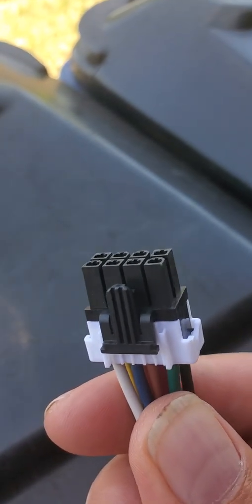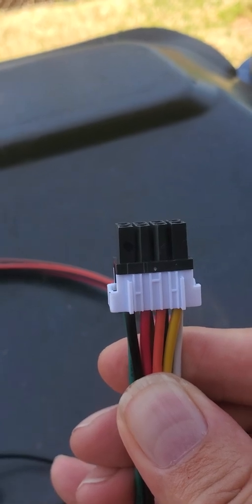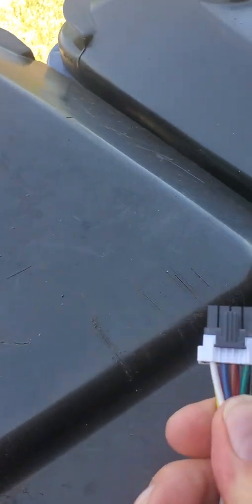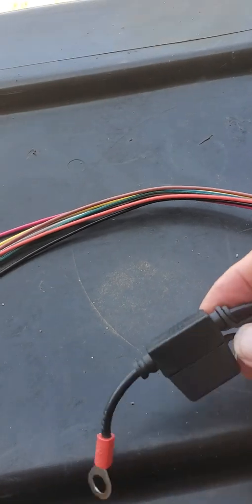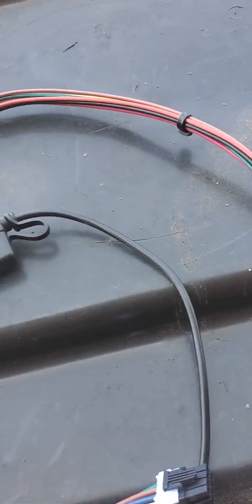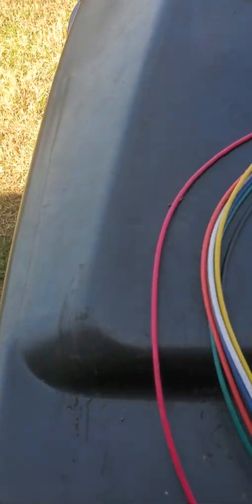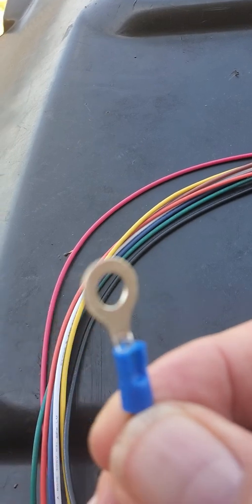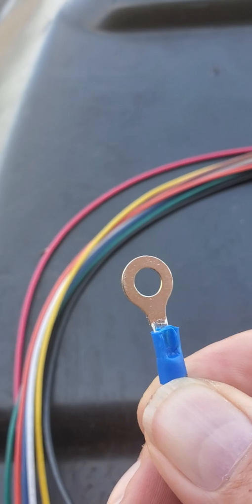This is the end that goes into the hat. You can see the red and black wires there — they're inserted and will be on the bottom right side. There's also a fuse holder and a ring terminal for the ground or negative.